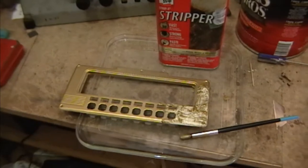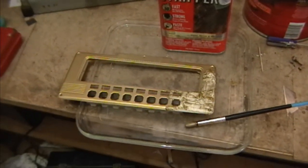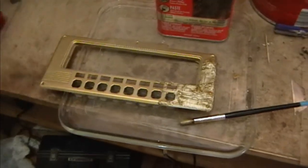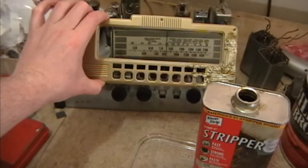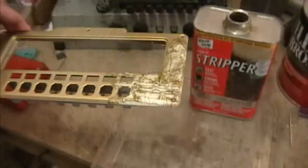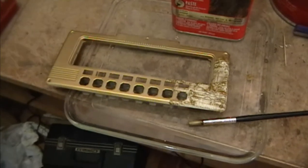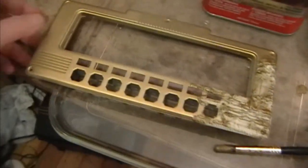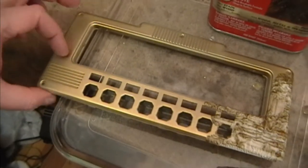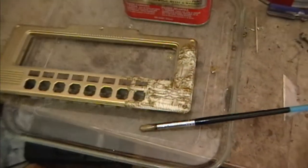Hey guys, I'm continuing on with the Philco 3930 restoration project. Right now I'm working on the brass faceplate — it goes over the dial and push buttons. As you may recall, I had attempted to repaint this earlier and it turned out kind of rough. I'm not really happy with the way it looks, and that was primarily because of the primer I used, I think.